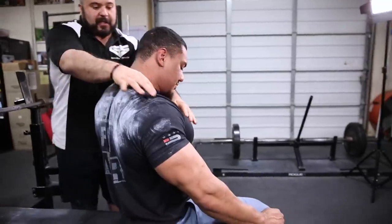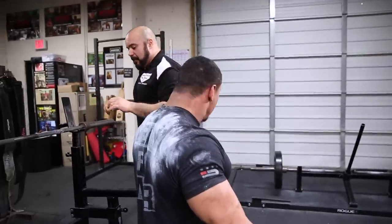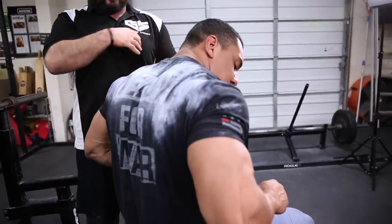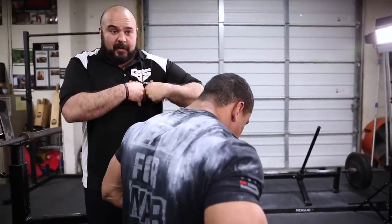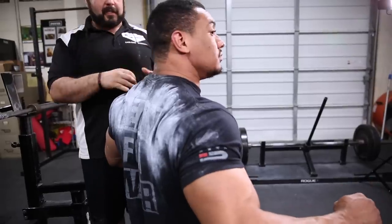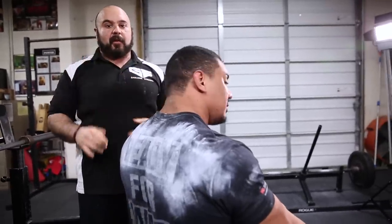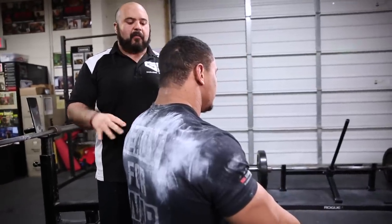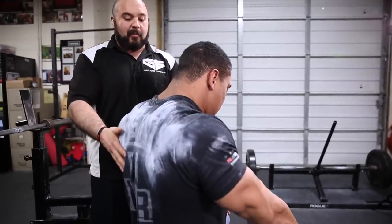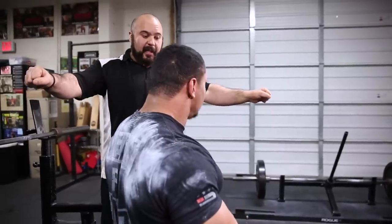We're also trying to get some length in the chest here, and that's going to create more of a slingshot effect. A lot of people when they come down on the bench just kind of round their shoulders forward — that's a poor position. We're not really getting a good stretch in the pecs and won't be able to use them efficiently at the bottom. But if Larry can really pull his shoulder blades down and back, that's going to create a nice stretch of the pecs and a slingshot effect — gathering tension as we come down, then exploding as we come up. This is something you can practice by yourself, just working on retracting and protracting the shoulders.